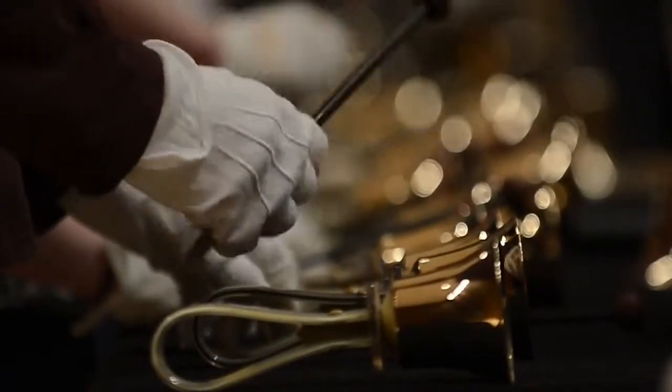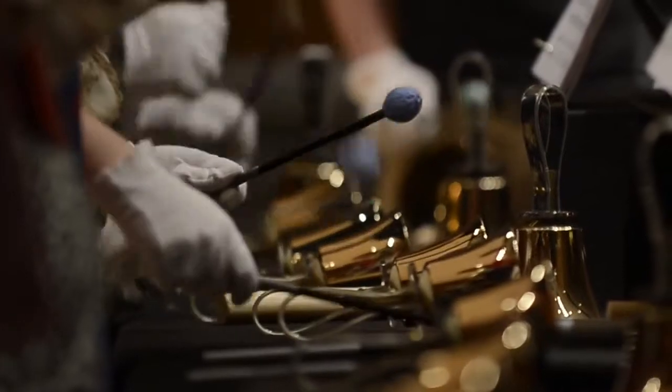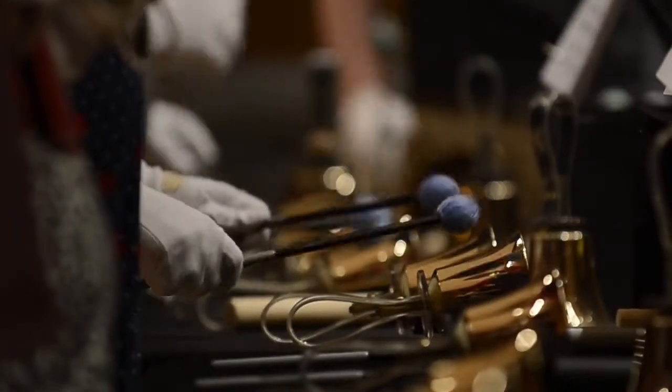I've heard handbells, I've actually played handbells, but I've never written for handbells. Handbell choir is just a very unique sound. It's a lot different than classical trumpet or piano, or even jazz, which some people are familiar with.